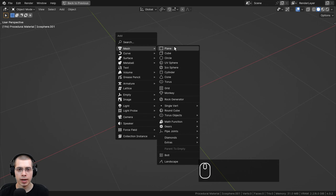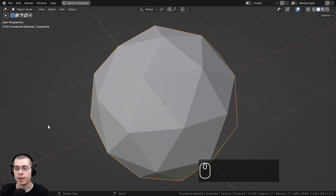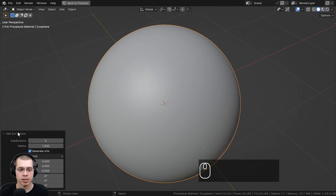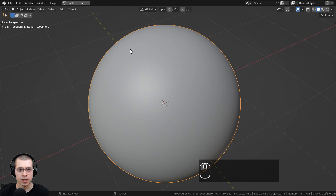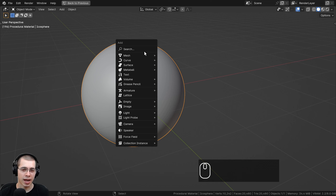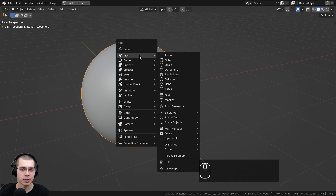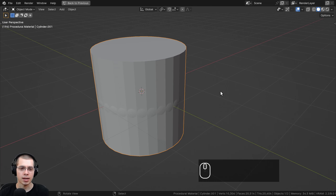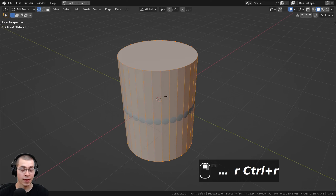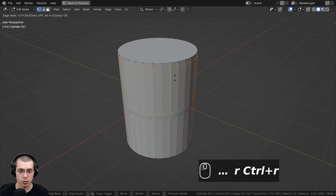Let me show you what I have set up in the 3D viewport. I went to the add menu and added an icosphere. If you click on the little add icosphere settings, I turned the subdivisions up to six so it is nice and smooth. Then using the object context menu, I shaded the object smooth. I also wanted to add a cylinder object so you can see what it looks like on a metal bar, so I added a cylinder and went into edit mode and scaled it up on the Z axis a bit.